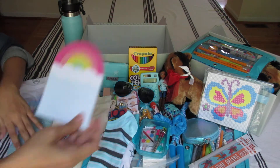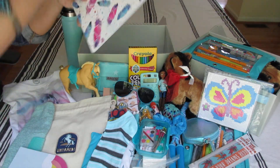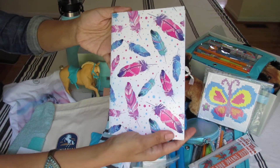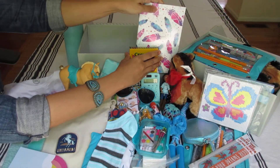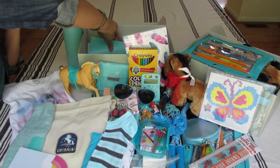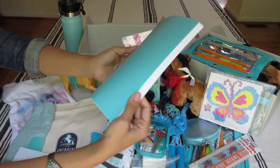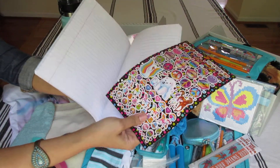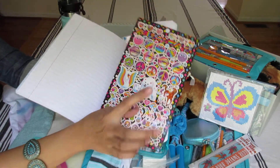A rainbow notepad — this beautiful Dollar Tree notepad with the colors of aqua and feathers. This aqua colored composition book from Walmart for 50 cents, and I added some Lisa Frank stickers that have horses on them.